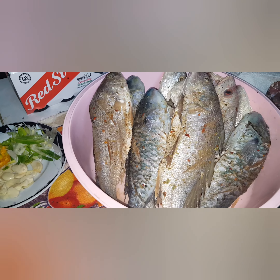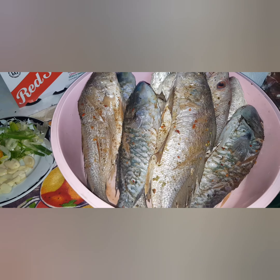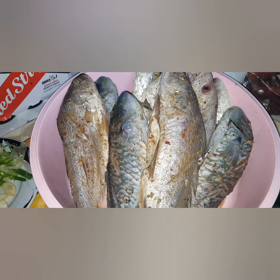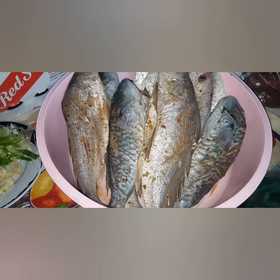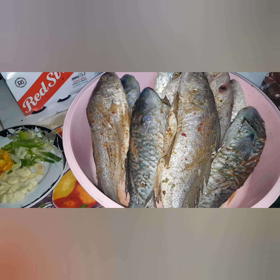Welcome back to the Wise Choice channel. Today I'll be doing some fried fish — about 12 pounds of fried fish. We have scallop, snapper, and parrot fish.